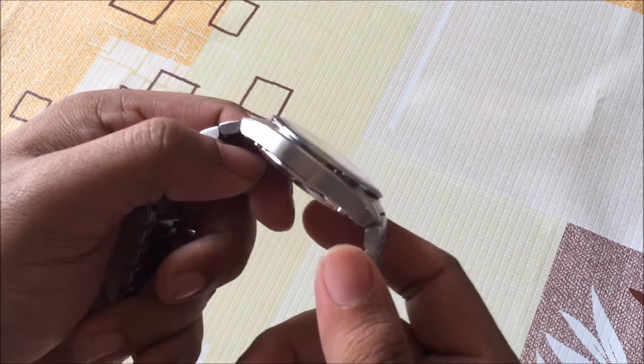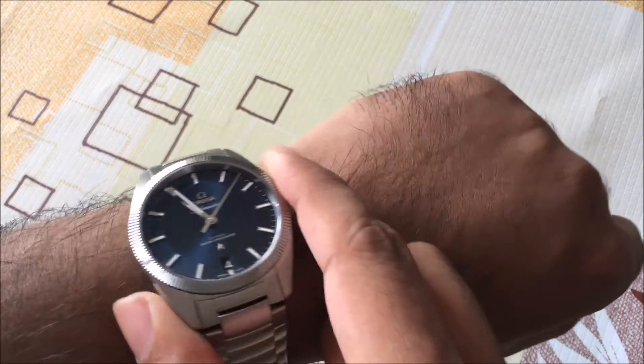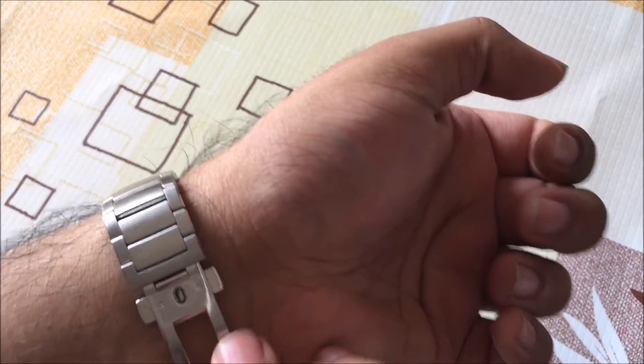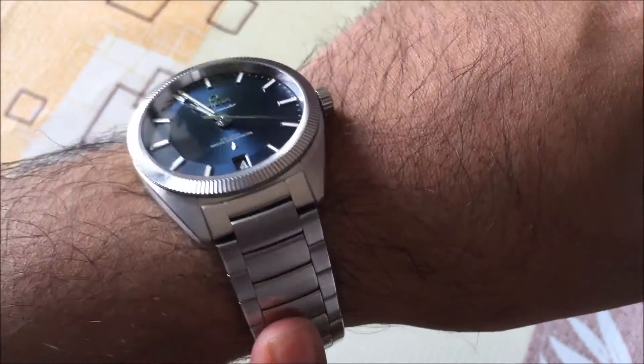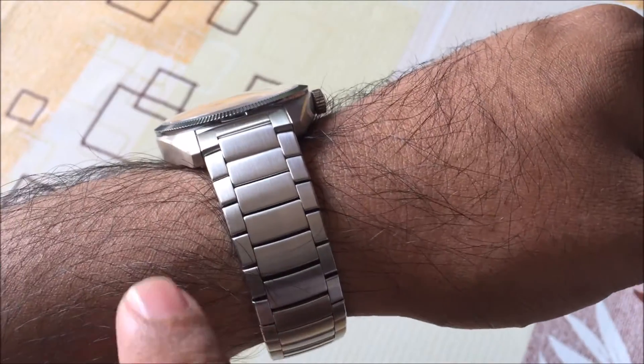So because of that, putting it on, it's actually quite comfortable to wear. Let me just get it on for you here with one hand. It's a butterfly clasp — you put it on one side, then the other side — and a nice bracelet that you see here.